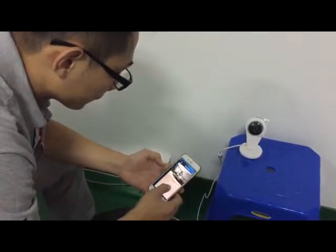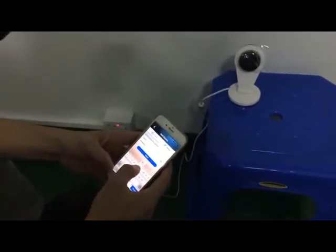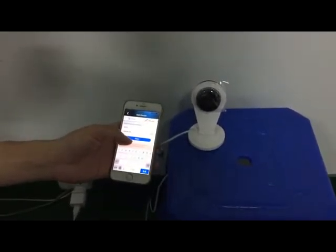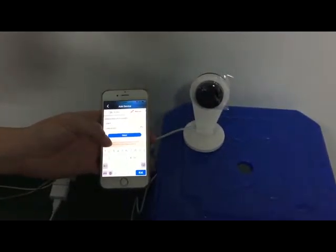I'll put the password first, I'll pass it over first. I'll press the next step. Keep waiting.